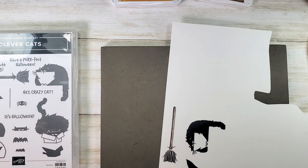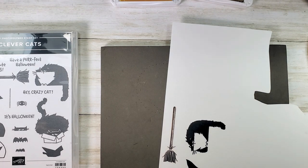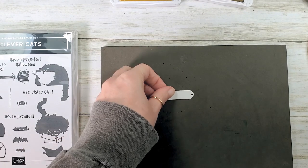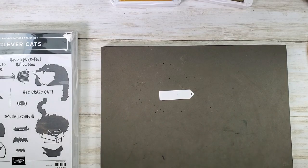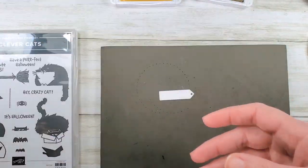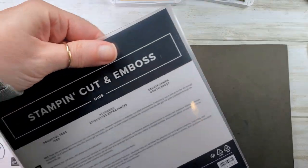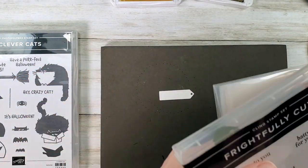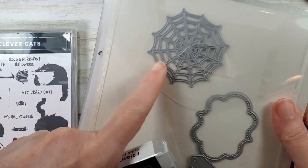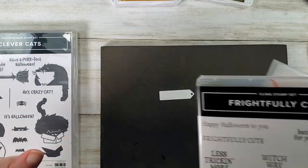Cute! I've already cut the tag for our little Hey Crazy Cat greeting — let's stamp that quickly. That tag is from the Frightful Tags Dies, which are an awesome set of Halloween icons and tags that can be bundled with the Frightfully Cute bundle to save 10% on both items.